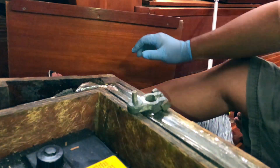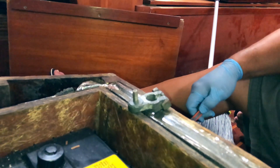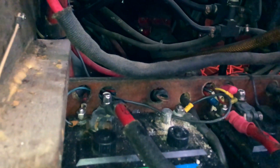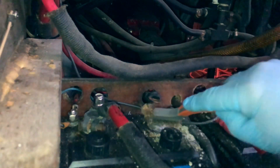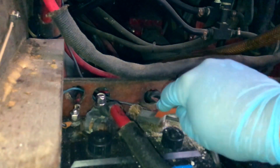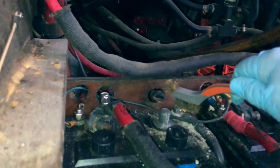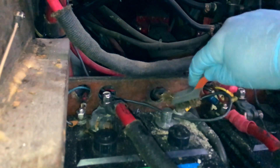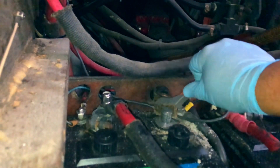Alright, that's pretty good. We'll call that done on there and then we'll work on this post over here. See if we can get the post nice and clean. Oh yeah, getting all that off there. Shine that post up a bit. Let me get back here and behind it. There we go.